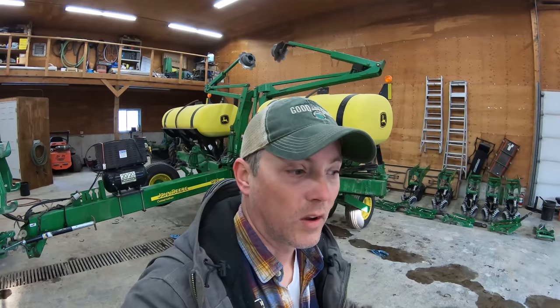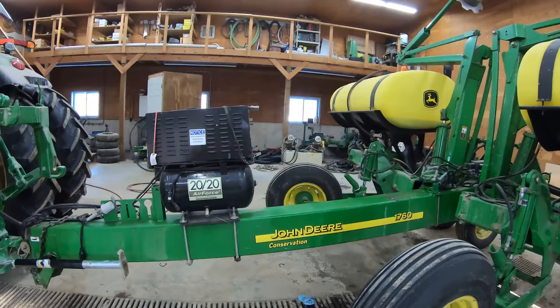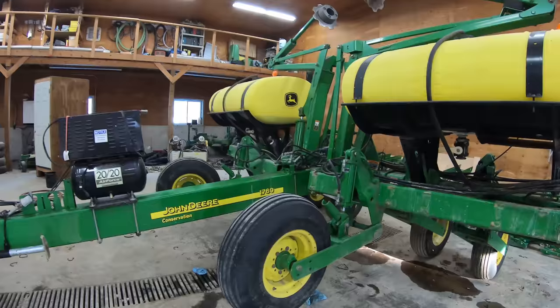Day three on the planter work. Got the beast stripped down and it actually wasn't that bad - I was a little worried it was gonna be a lot harder than it was. Got it folded up and I'm just gonna unhook it outside today.